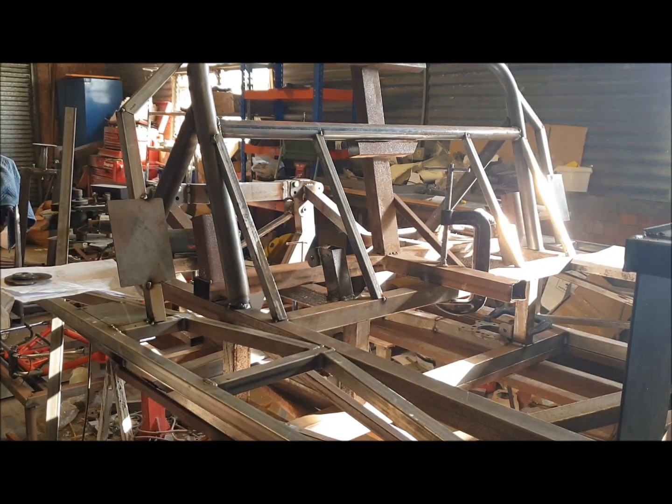So that's got that tacked on both sides. That's it — that's pretty much complete on the roll hoop. I've still got to put some tubes in the top to socket in for the front roll hoop, but I'll do that as part of the front hoop when I get around to doing that.